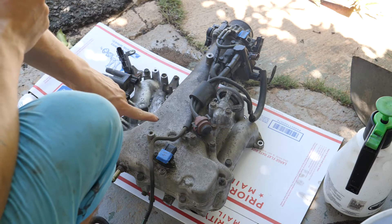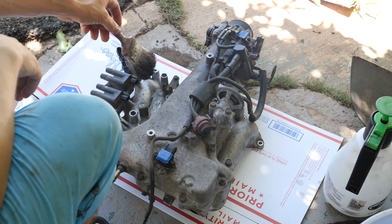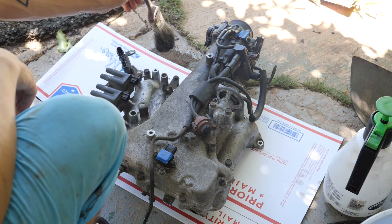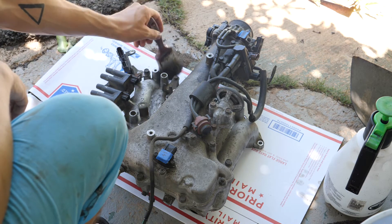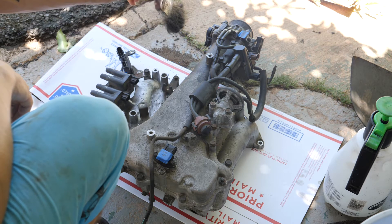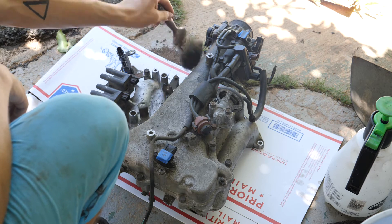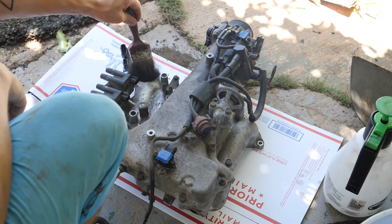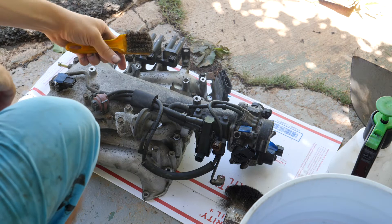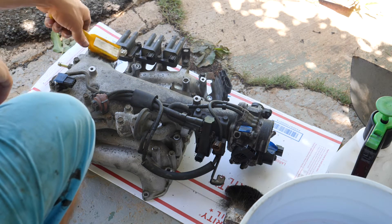Next thing I'm going to clean is the plenum, and I'm going to start by using my old paintbrush to brush off all the dust. Next I'm going to go through with this copper brush and scrub every area that I can.